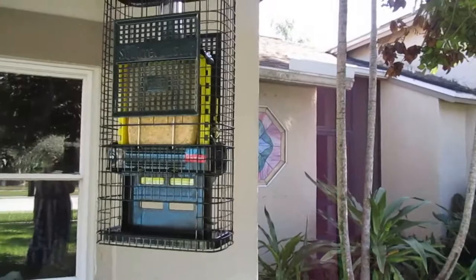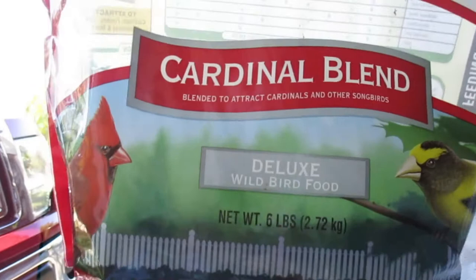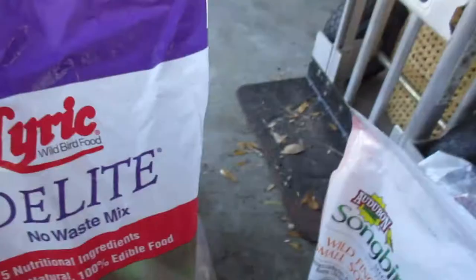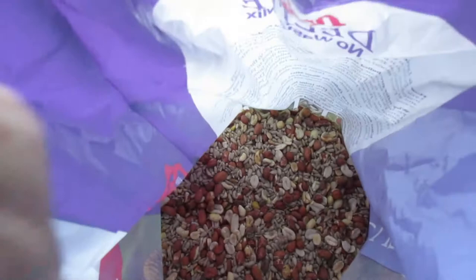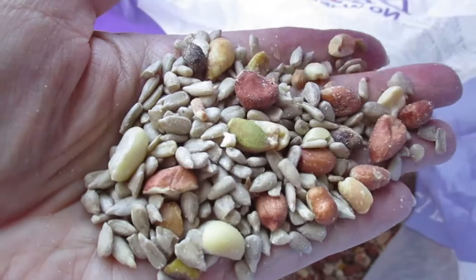This is the sunflower-safflower mixture — it's called Cardinal Blend Deluxe Wild Bird Food, and this is what I put in that big feeder and the one in the back as well. For my no-waste mix I use this D-Lite, which is now in the back. I put this in the tray and it has sunflowers, peanuts, pistachios, and every once in a while I see some pecans in there, plus whole sunflowers.